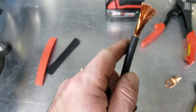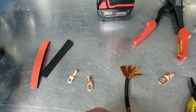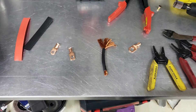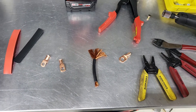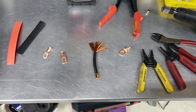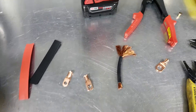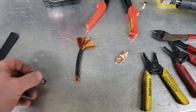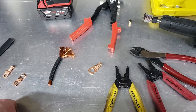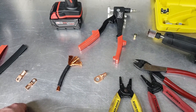I see a lot of people that say you need to run zero gauge or double zero or whatever it is. They probably have junk cable — it's very heavy and not very flexible. If you use good stuff, you don't need to use enormous cable, and if you do it right, you don't need enormous cable. I use four gauge for just about everything, but a lot of people tell you that's not big enough. Really, it comes down to how you do it.